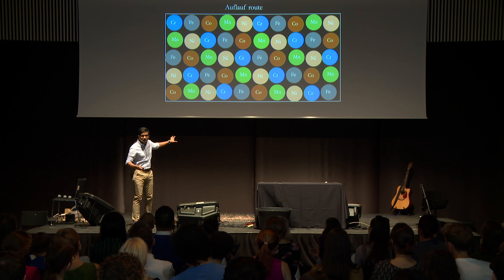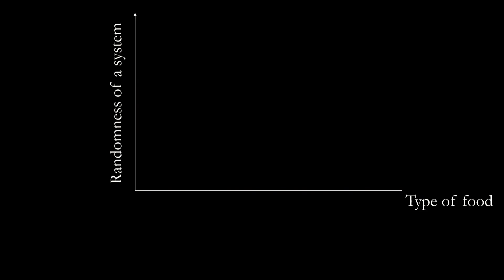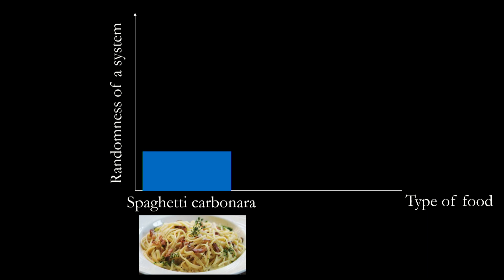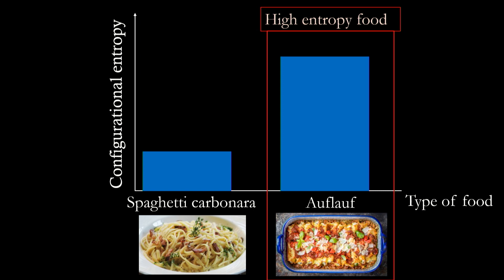As per the knowledge we have in the past three or four minutes, we can call this an auflauf metal. So what drives an auflauf metal? We love graphs, so let's plot the randomness of the system versus the type of food. For spaghetti carbonara, the randomness is very low because the probability of a spaghetti sitting next to another spaghetti is very high. This reduces the randomness — just like iron sitting next to another iron in steel. For an auflauf, the randomness is very high because the probability of a carrot sitting next to another carrot is very low. If you're studying thermodynamics, you would know that increasing the randomness of a system is increasing the configurational entropy of a system. So you can call the auflauf a high-entropy food. And you can call the metals designed like an auflauf a high-entropy metal.